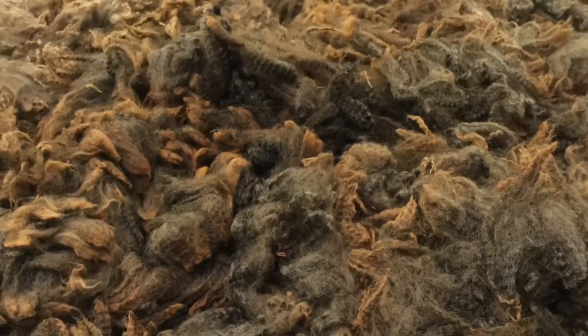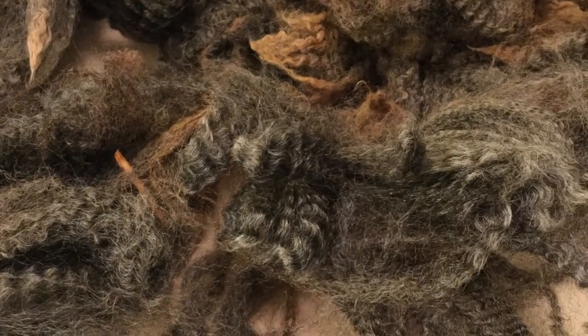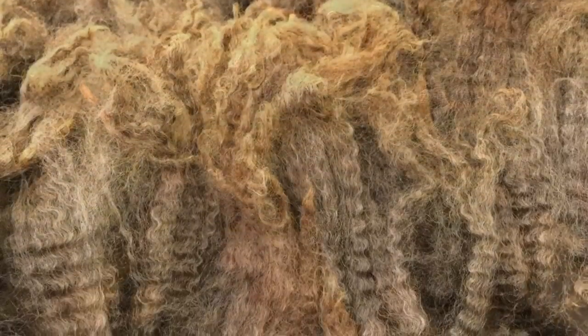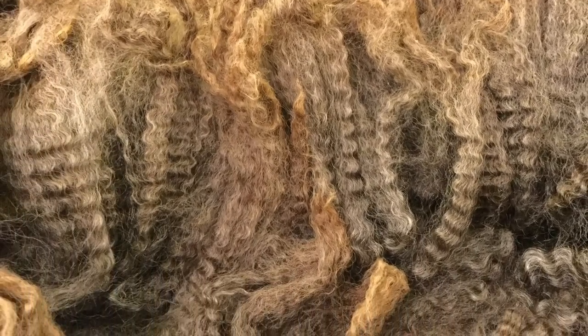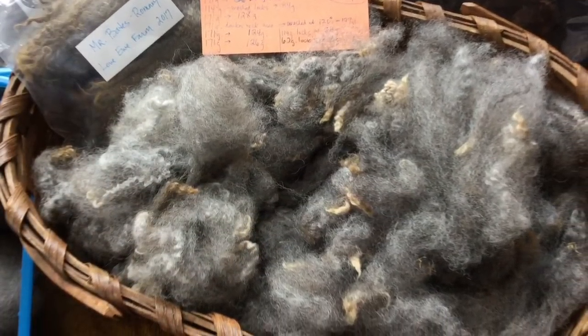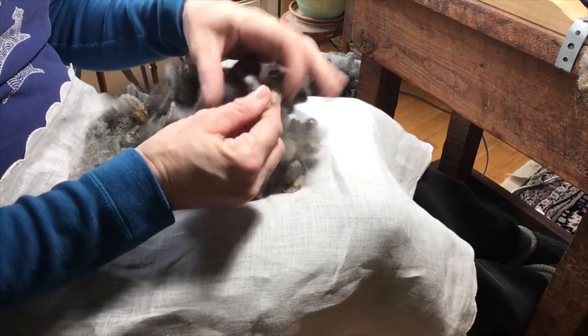Greetings fiber friends, welcome to The Natural Spinner. This is video four in the series following Mr. Bates's fleece through the whole process from shearing all the way through to the finished item. Before this video there was the washing, the shearing and skirting, plus the farm tour visit where I first met Mr. Bates. So if you haven't seen those, you may want to go back and watch.